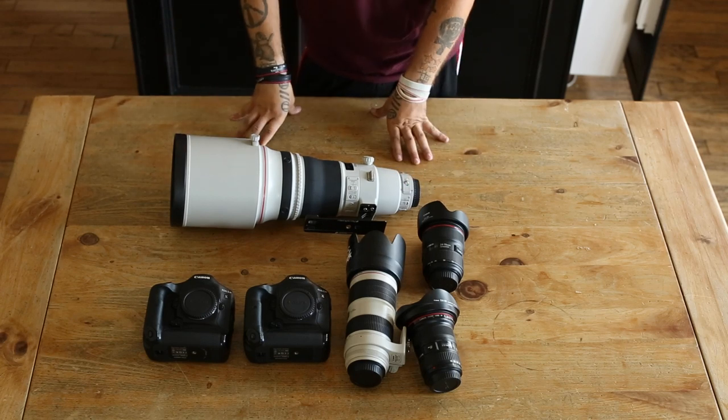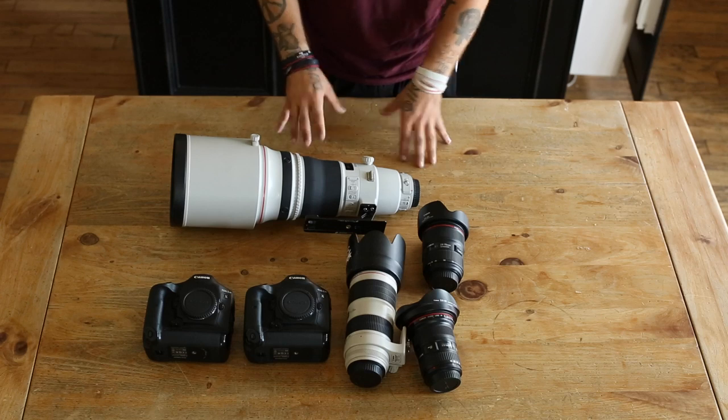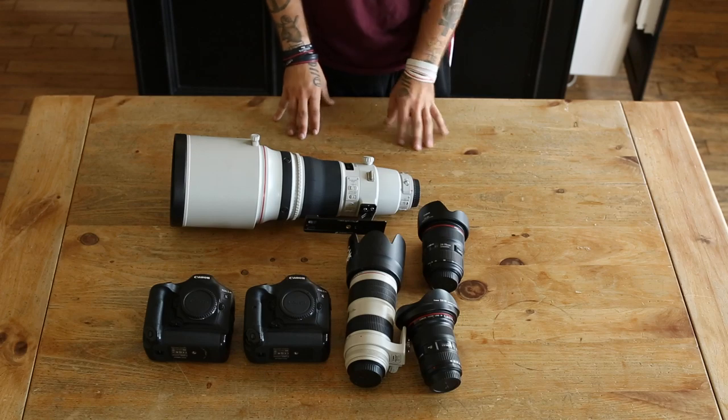I hope this video helped you figure out which lenses and camera bodies to go for. If you have any questions, just throw them in the comment area. Thanks guys, peace out.